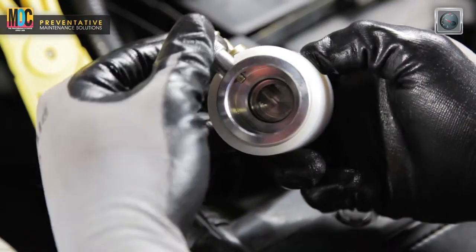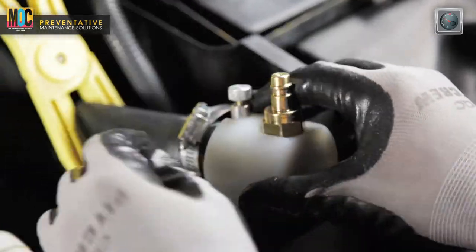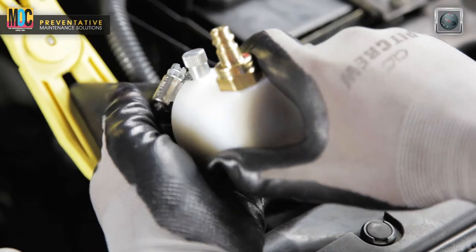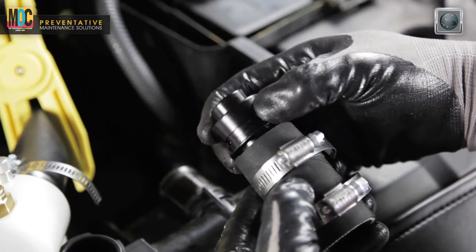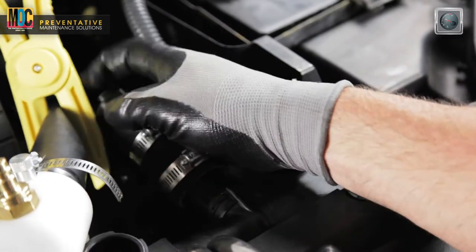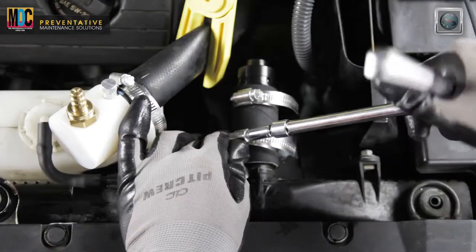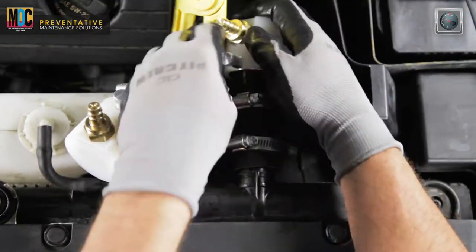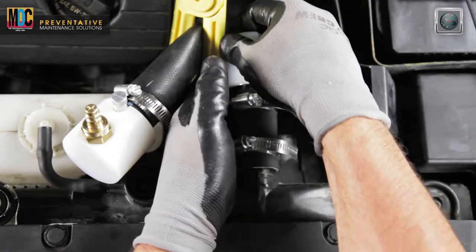Connect the white adapters to the black male radiator adapters. Make sure the white adapter locks in place. Locate the second male radiator adapter of the same color as before and install onto the radiator hose neck at the radiator, using the proper 3-inch cut hose and hose clamp from the radiator kit. Then connect the second white adapter to the black male radiator adapter. Make sure the white adapter locks in place.